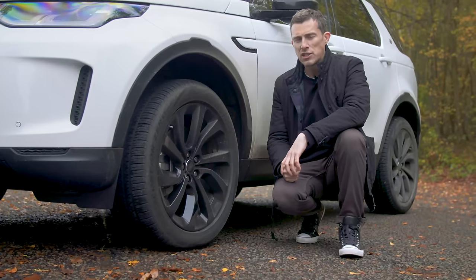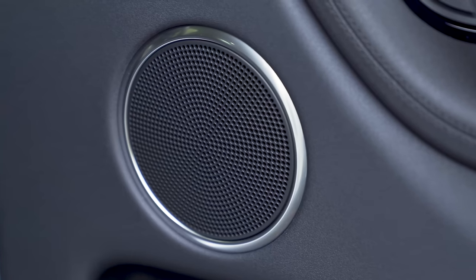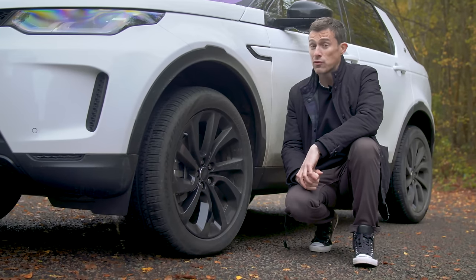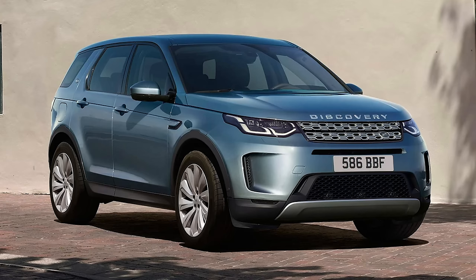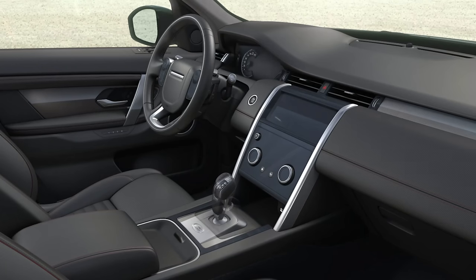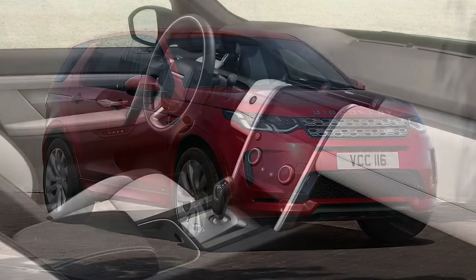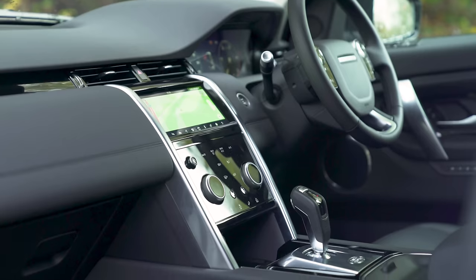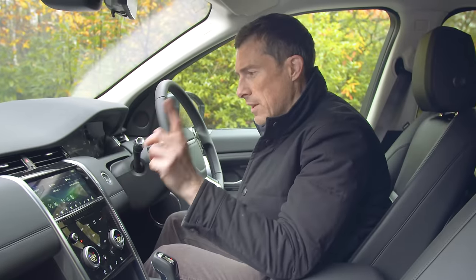And then there's the lazy person's favourite - a powered tailgate. The top-of-the-range car is the HSC, which gets 20-inch alloys as standard, a Meridian sound system, and adaptive cruise control. As you move up the range from the entry-level car to the HSC the car looks better inside and out with nicer trim bits. You can also get an R Dynamic pack which adds a sportier look inside and out.